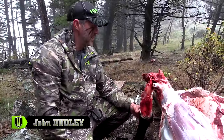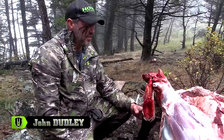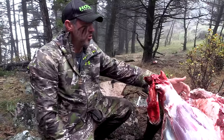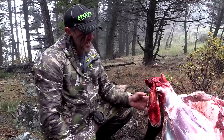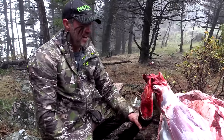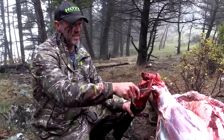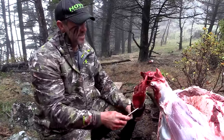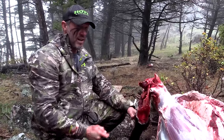We're in the process of getting this elk all taken care of out here in the field. I wanted to show you this because when I shot through that bull, it actually passed through and hit this offside leg and actually broke this leg in probably four to five pieces when it came through.